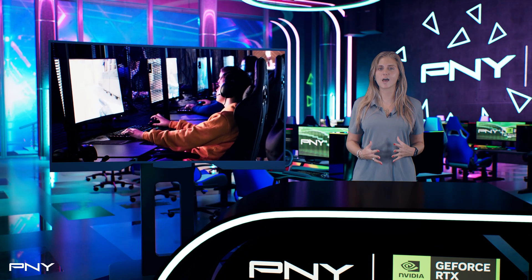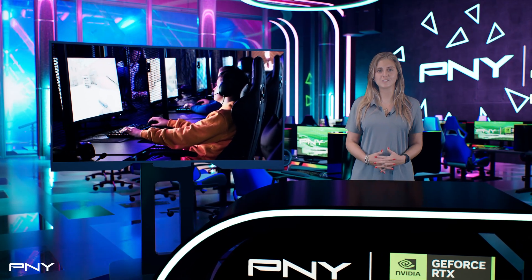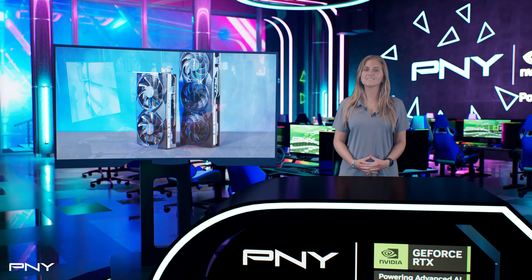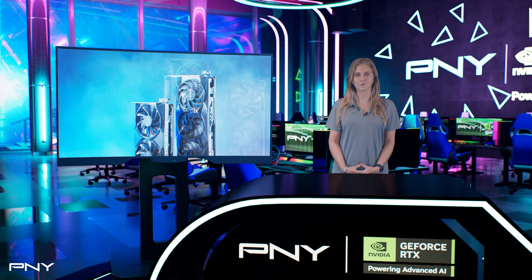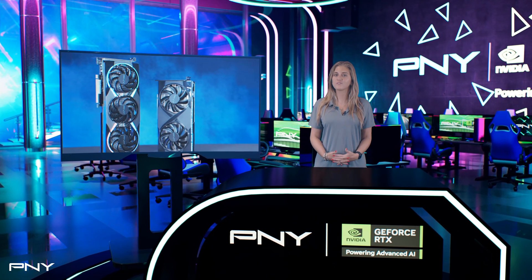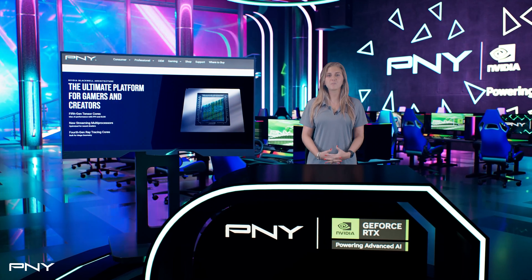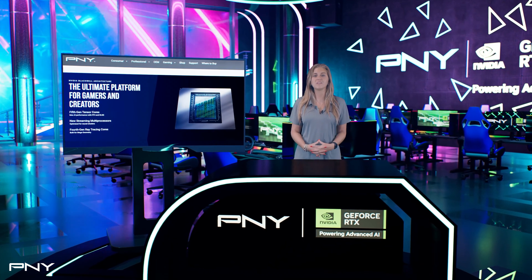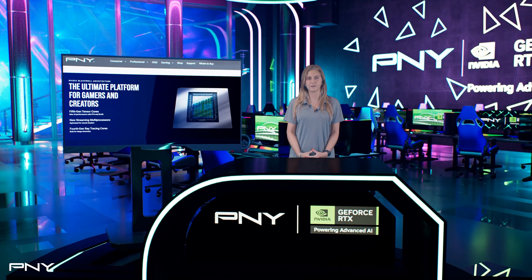No matter your style or setup, the PNY GeForce RTX 5060 family has something for everyone. From sleek and simple to bold and customizable, this lineup puts the power of choice in your hands. Ready to find your perfect fit? Explore the PNY GeForce RTX 5060 family today and open the next page in your PC experience.